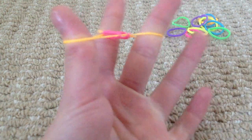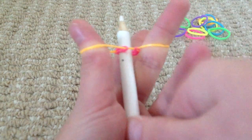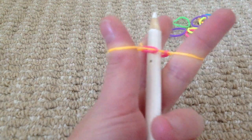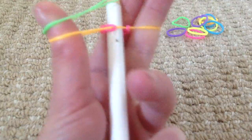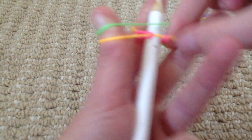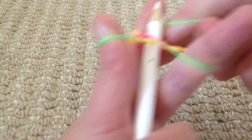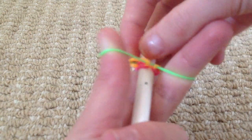Then you're going to get your pencil and push it through the hole in the middle. Then you're just going to keep getting bands and putting it on normally and then pulling the bottom one over.